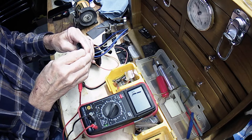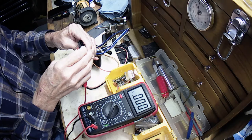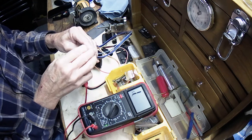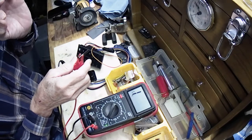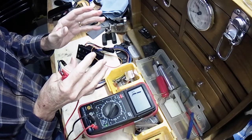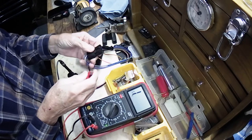We'll do the driver's side first — dead short. Same. Same. Same. So all of the grounds are good. The ground contacts inside the switch are not the ones that usually foul so much. Obviously it's the one that the current's running through that really fouls, so that's the real test.